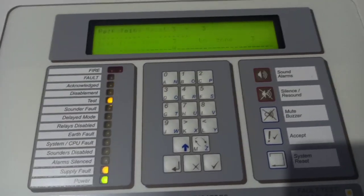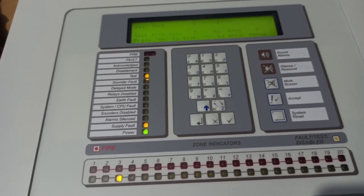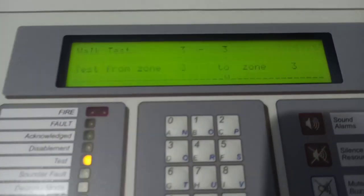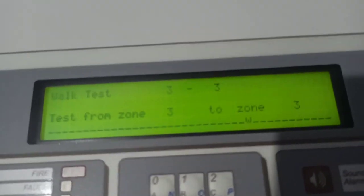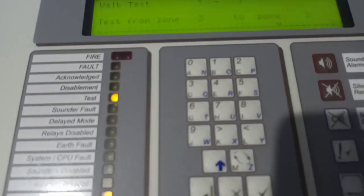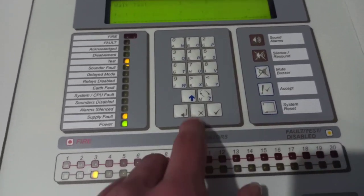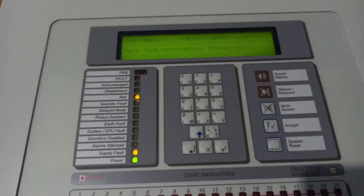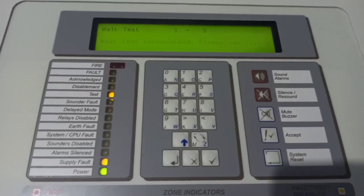It's a pretty nice panel. I like a few things — like sometimes when you do certain things like walk test, it does this cool thing at the bottom, even though I don't really know what it means. I'll exit walk test here, which takes forever — like seriously, I don't even know why.